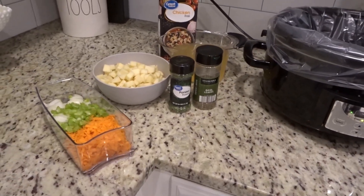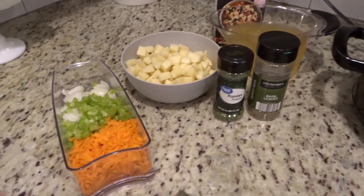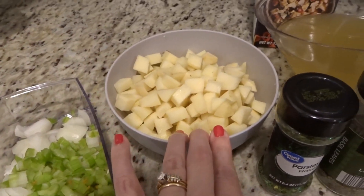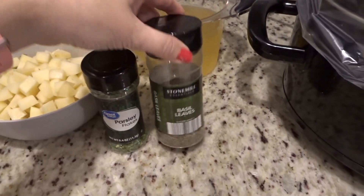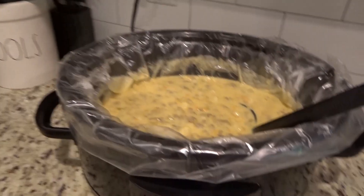Hey y'all, it is Tuesday and I am getting dinner started — it's going in the crock pot. We're making cheeseburger soup tonight. It's pretty easy; the hardest part is just chopping up all the veggies. I've got my carrots, celery, onion, my potatoes diced, my three cups of chicken broth, and some basil and parsley. All of that's going to go in on low for about six to eight hours.